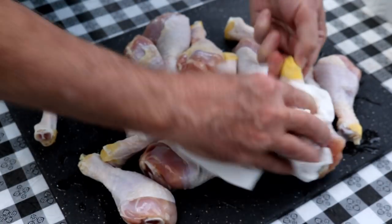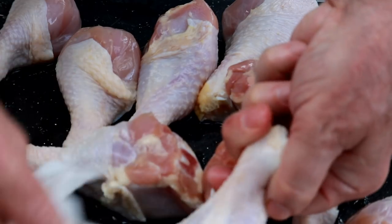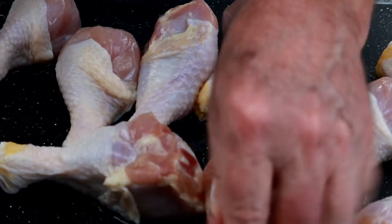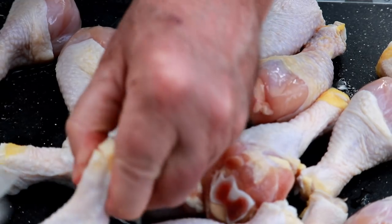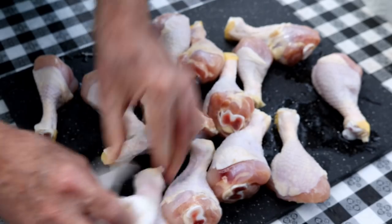I'm going to pat them dry with some paper towels to get rid of the excess moisture. The reason you want to dry these off — we're going to put them in the smoker and they're going to start cooking right away. We don't want that water on there because we're smoking them and we want the crispiest skin we can possibly get.